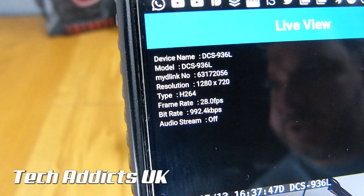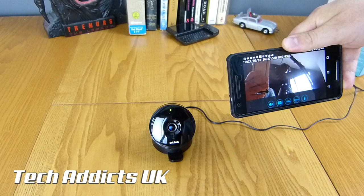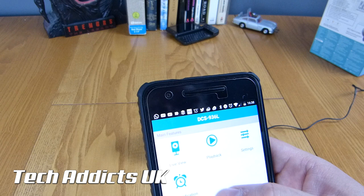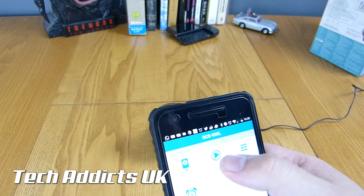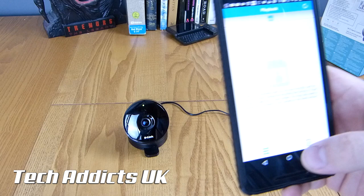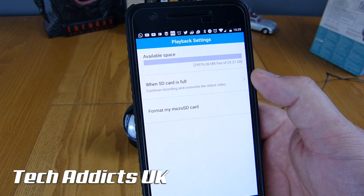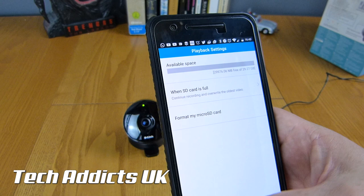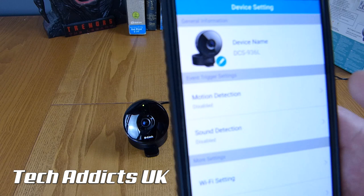I think this is actually kind of cool. I like D-Link software - it's rarely fallen over on me, though it has from time to time. Up here we have more options for the camera itself - the live view, which we were just in. We can go to playback, which allows us to look at the contents of the SD card. There's no video clips available at the moment - the card is currently empty. We can choose what to do once the SD card is full: overwrite, or stop recording and notify me. You can format the micro SD card from the app, which is quite handy. The settings menu has motion detection, sound detection, Wi-Fi setting, time zone, and enable camera LED.